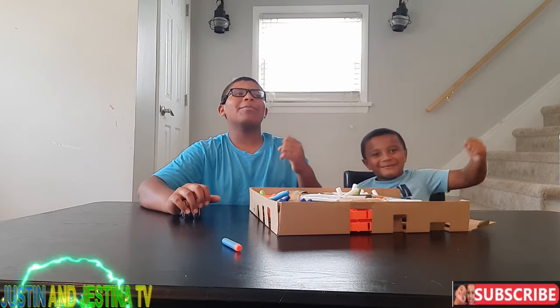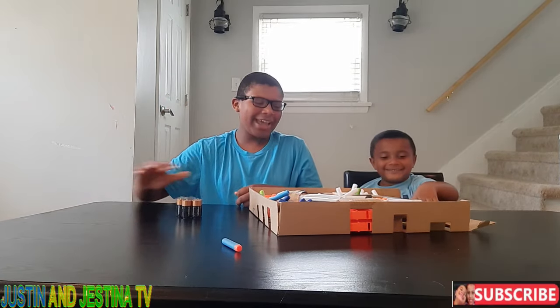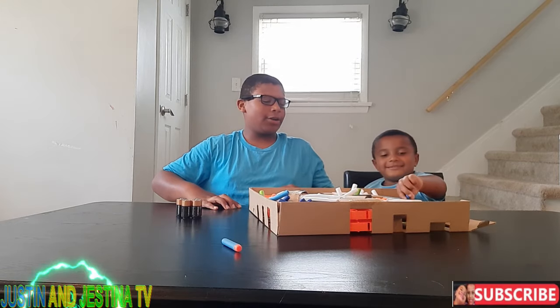What's up guys, welcome back to Justin and Justina's TV. Today we are reviewing the Nerf Modulus Regulator.